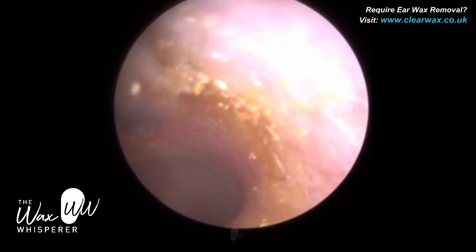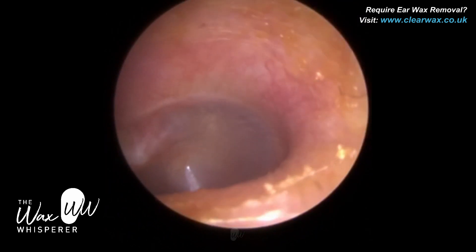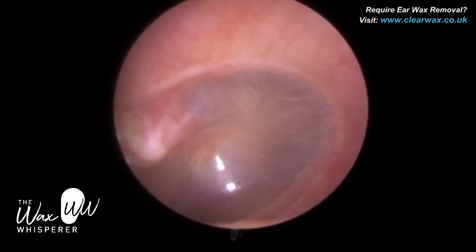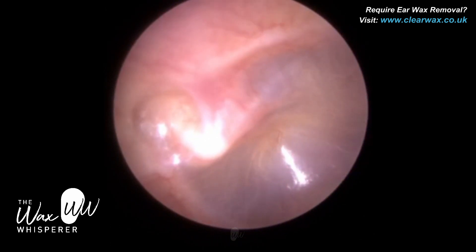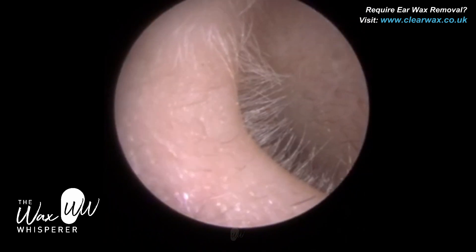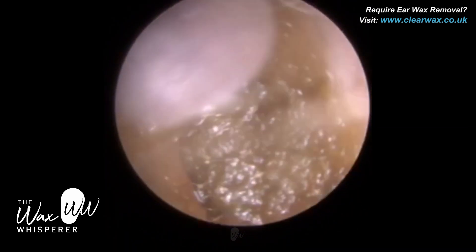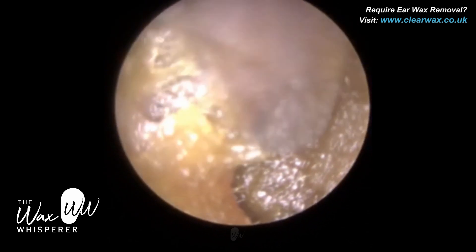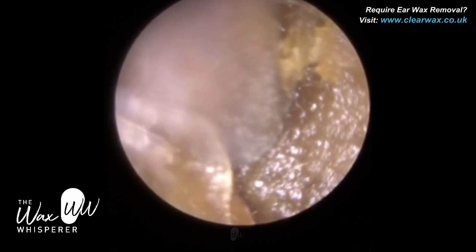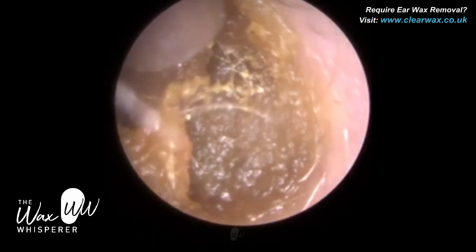Behind the eardrum you have the middle ear. The middle ear consists of the eardrum and three tiny bones — the ossicles. I'm just shining the attic part, the region where it's sucked in, that little pocket there. On the right side you can see the indentation. I'm going to let you just watch that because it's pretty straightforward — just using suction to lift the wax, which is a bit softer, off the canal wall to extract it.